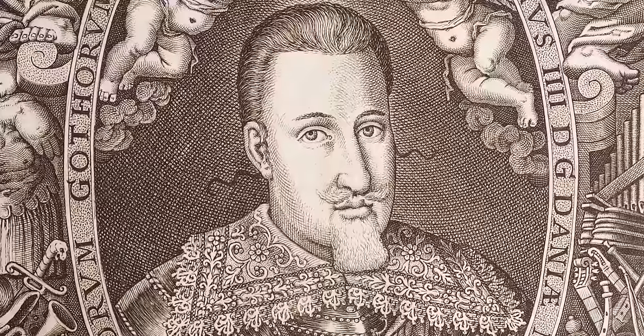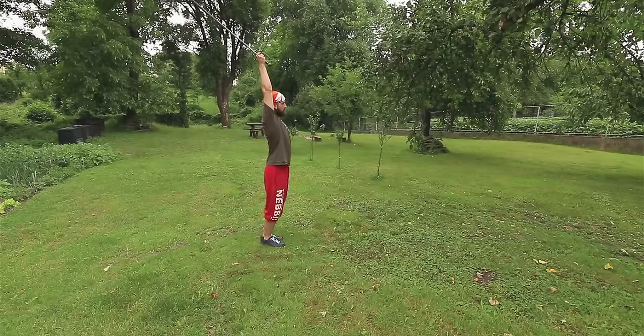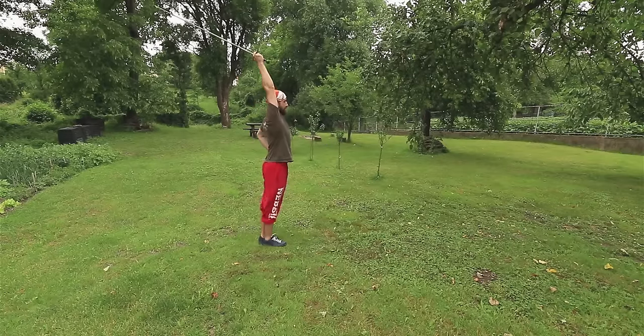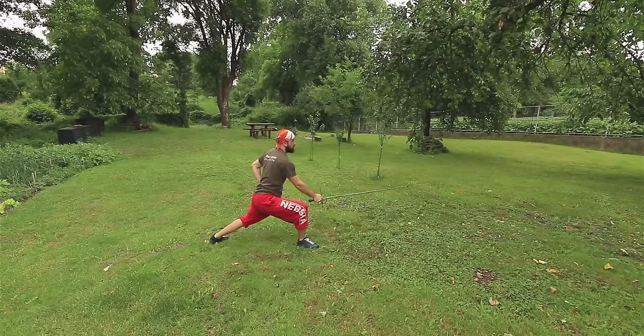Interesting side note: Fabriz mentions that if the cut is done vertically downward, the sword may hit the ground, which may cause it to break. The rapier is not a light weapon — some specimens weigh up to 1.5 kilograms, and as you can see, if you generate a lot of power, sometimes it's hard to stop.